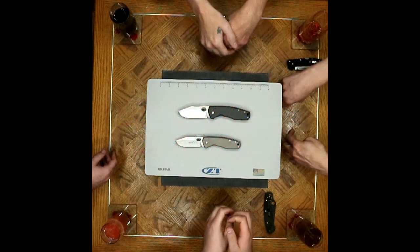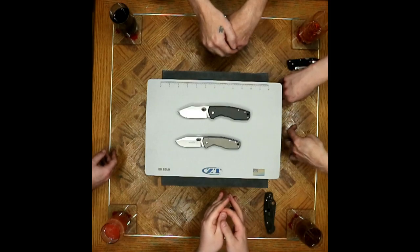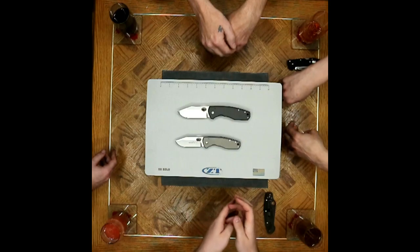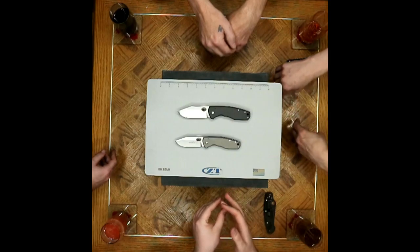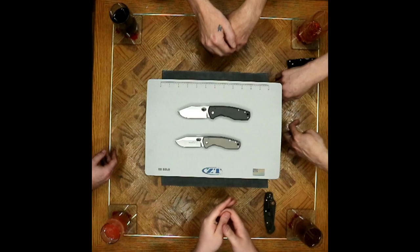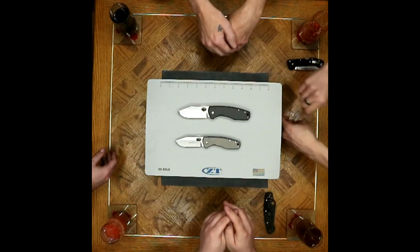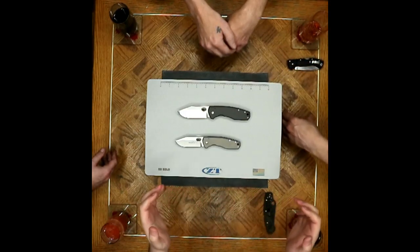Were there any other cons? Skeletonizing — we kind of dabbled on that. I wish they had done some on the titanium, whether it's the carbon fiber scale side or the pure titanium. Just thin out the weight a little bit because they are a bit of a brick in your pocket. Even if it were an extra $10–15, I think it'd be worth it for the extra milling.